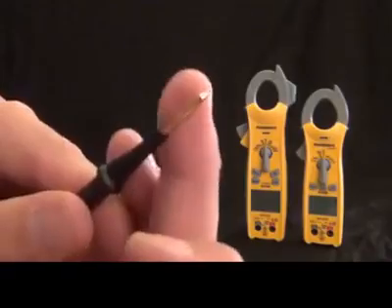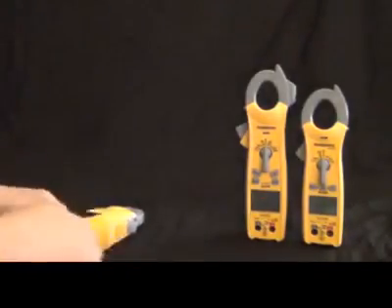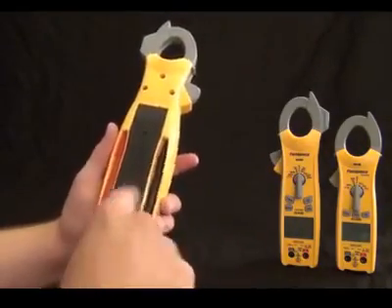This also has a magnet. It's our first clamp meter with a magnet in the back, and actually all three of these have magnets — I'll show you the different styles as we go through them. So this is really cool: just get the magnet up there and slap it on the system to get it out of your way.